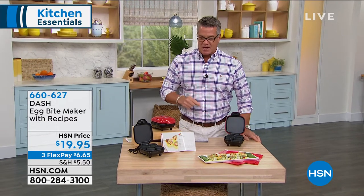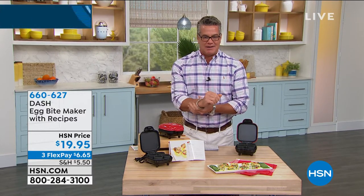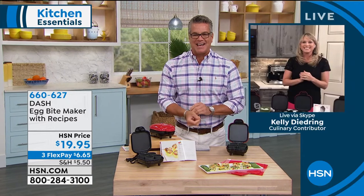These are the Gruyere and bacon — same as that coffee shop. I could make little mini pineapple upside down cakes: a little piece of cherry, little pineapple, then put the cake batter on top and bake it. No mess. You're going to love these. Kelly, that's all the time we have. We'll see you again next time. Item number 660-627 — if you want the Dash Egg Bite Maker.